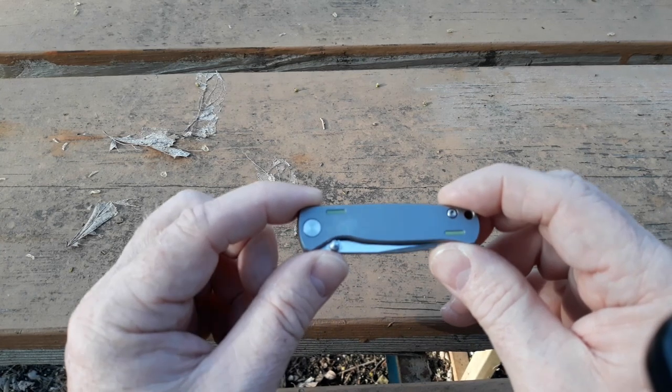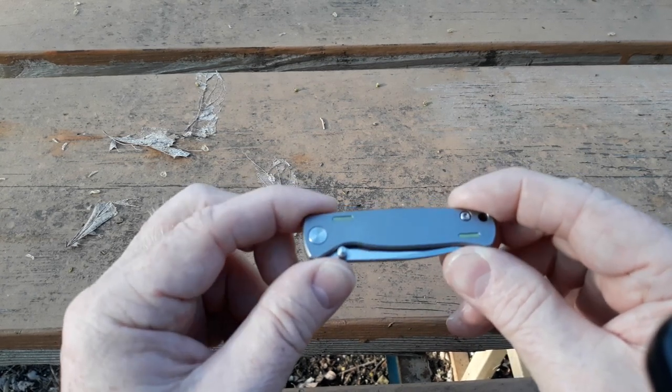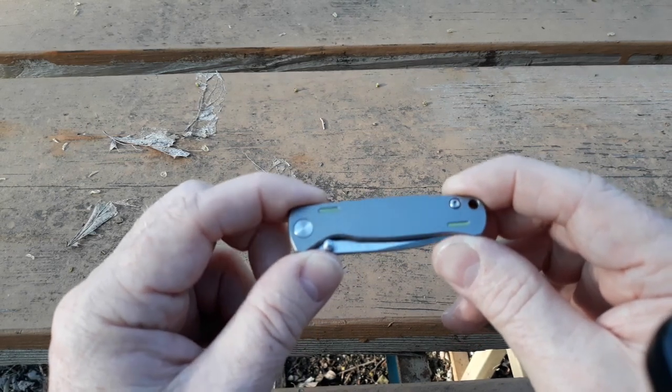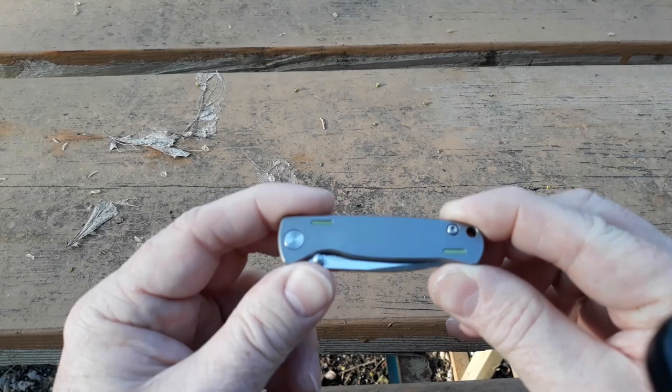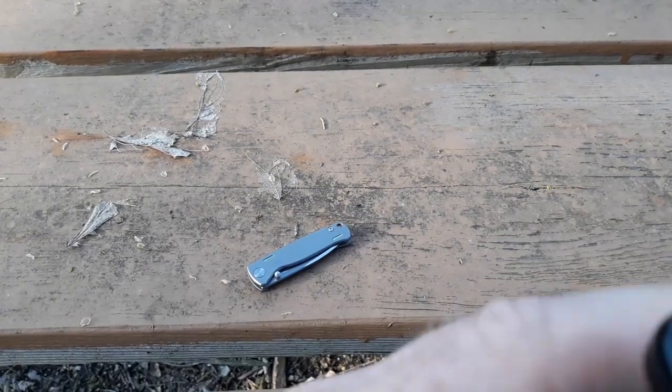Anyway, that's the Olatans titanium knife. I just wanted to make this quick update and put this out there for you guys. Thanks y'all for joining me — we'll see y'all next time. Until next time, I've been Red Fox with Red Fox Outdoors.